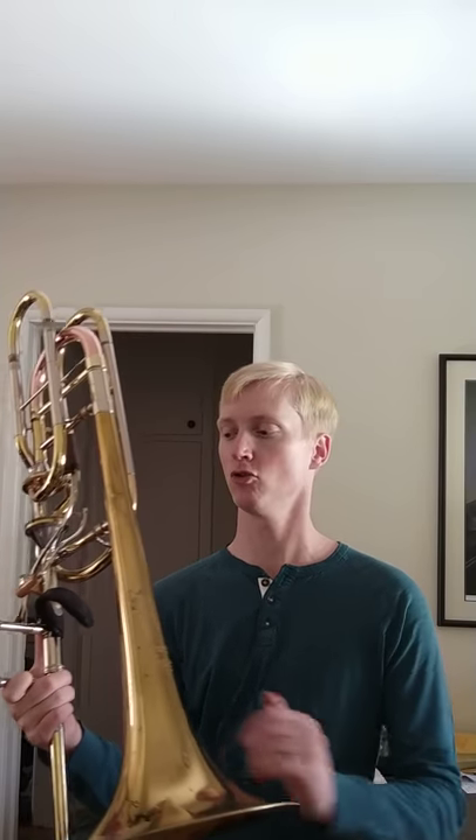I put this regular bell on like twice for maybe 10 minutes total during that whole time, and I don't even know why I did that — I just kind of wondered what it looked like.